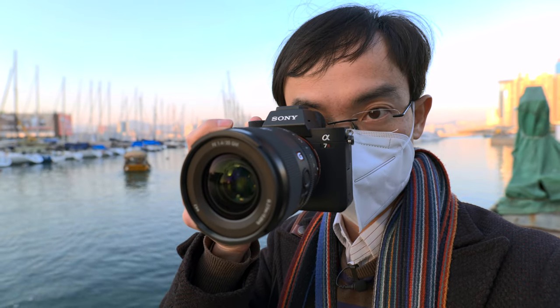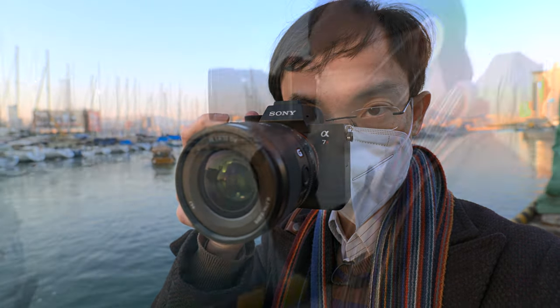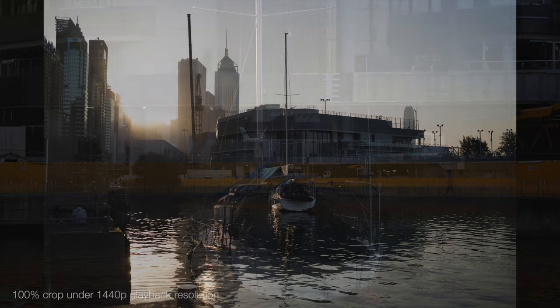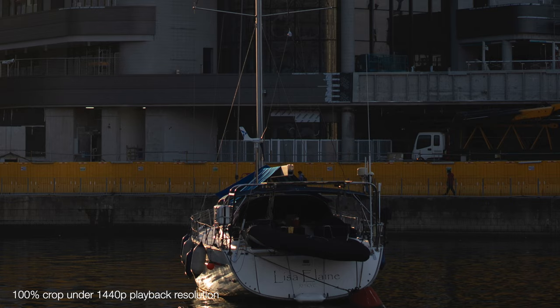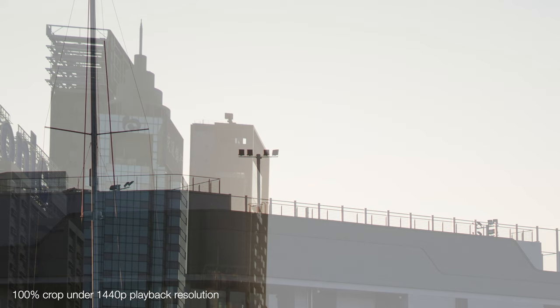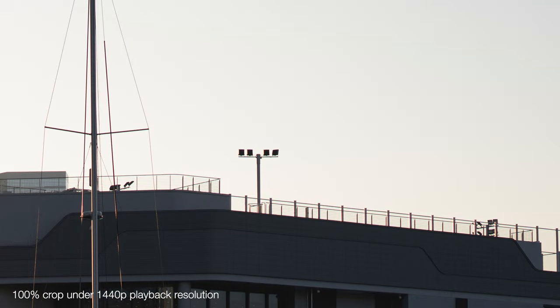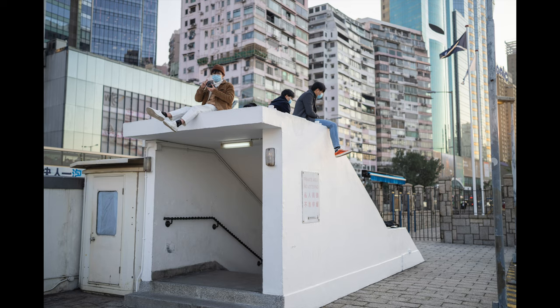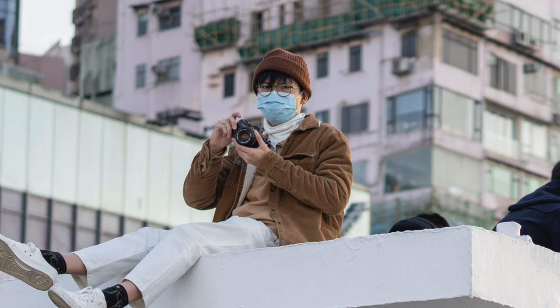Now Sony has finally released their own G Master 35mm f1.4. As a G Master lens, of course it's sharp in the center, but also at the corners as well. I don't see much color fringing, and at f1.4 you can get good background separation even at close distances.